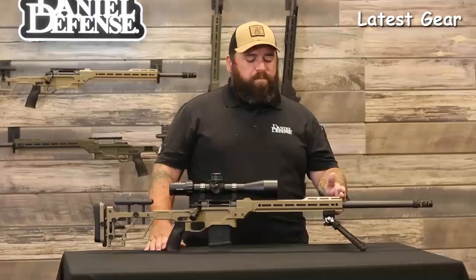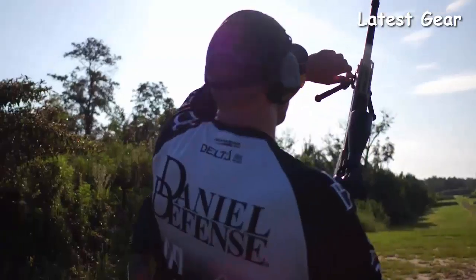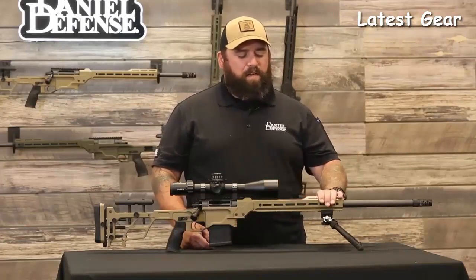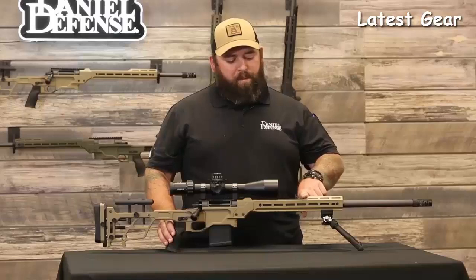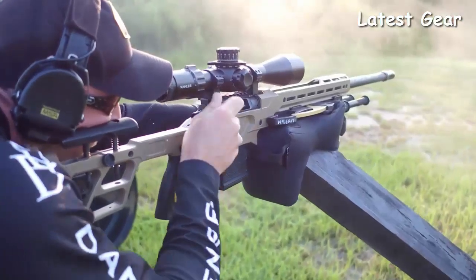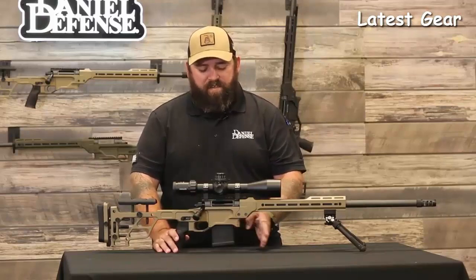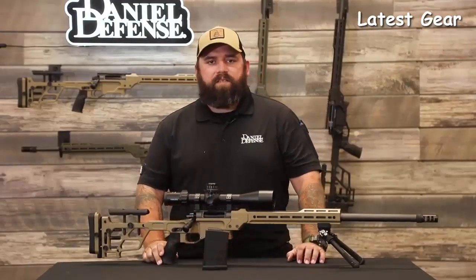Moving towards the rear, we have our rail system with a couple of unique features. It has one of the first production Area 419 integrated ARCA lock systems, compatible with any Really Right Stuff ARCA dovetail accessory. There are plenty of M-LOK slots for accessories as well as M-LOK on our front bridge for thermals or night vision. The scallop in the top of our rail allows the objective lens to sit really low, minimizing side-over-bore measurement, which can cause errors at long distance. There's also a barrier stop to protect the magazine from misfeeds, and it comes with a Magpul AICS 10-round magazine to keep you on the gun a little bit longer.